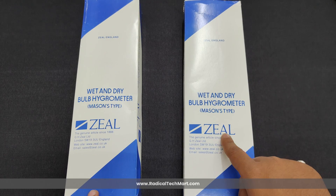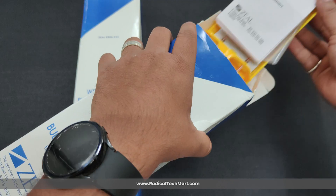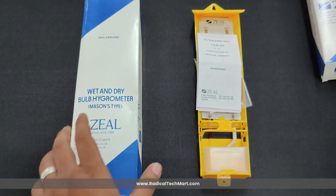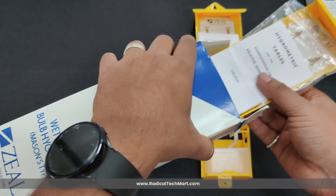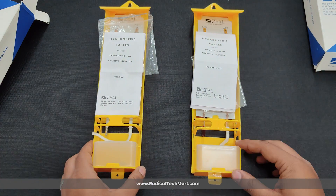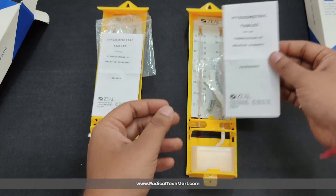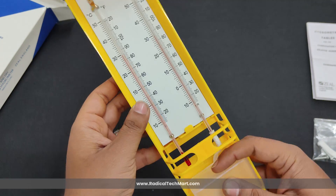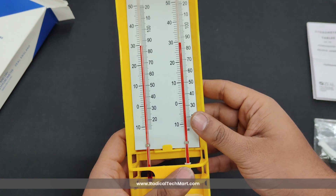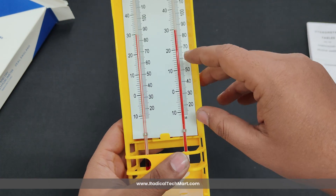Now let us compare two different types of wet and dry bulb hygrometer that are usually available in the Indian market. The standard hygrometers available can be seen on the screen right now. As we can see, both hygrometers come in similar packaging and the box content is also the same. The major difference is that one hygrometer comes with red spirit, which is used to observe the value from a distance.